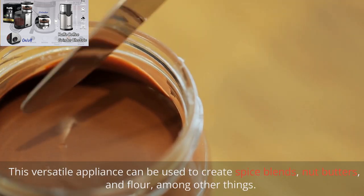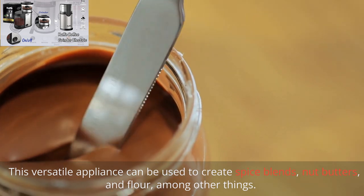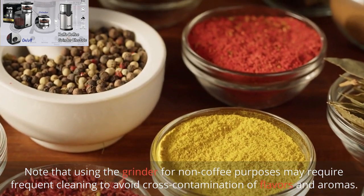This versatile appliance can be used to create spice blends, nut butters, and flour, among other things. Note that using the grinder for non-coffee purposes may require frequent cleaning to avoid cross-contamination of flavors and aromas.